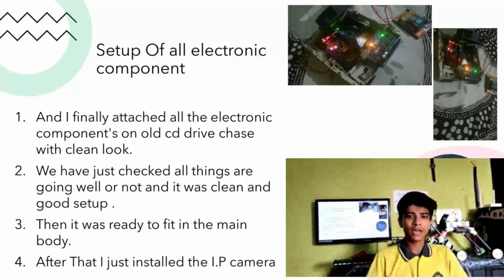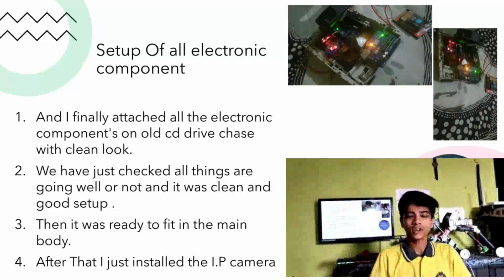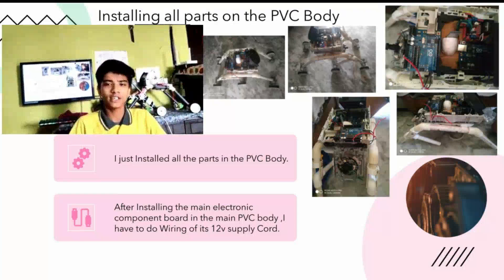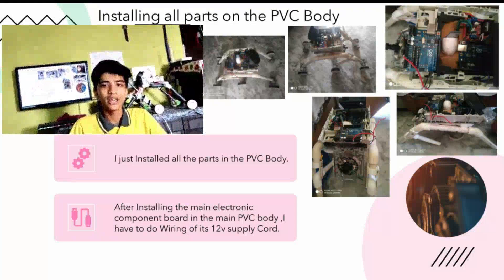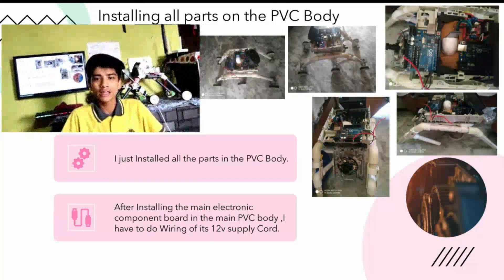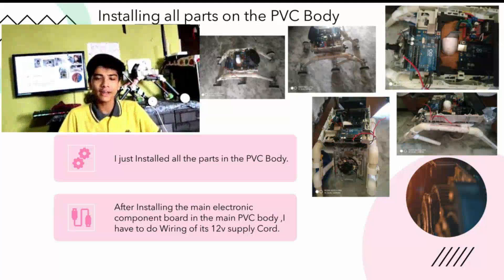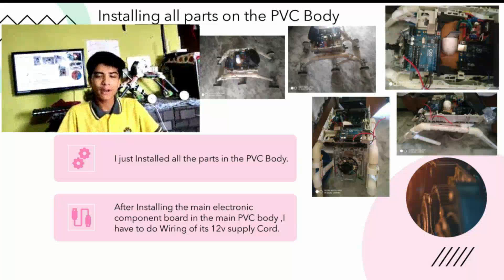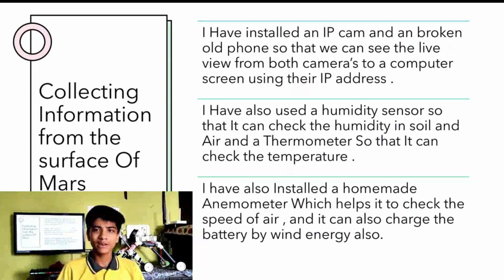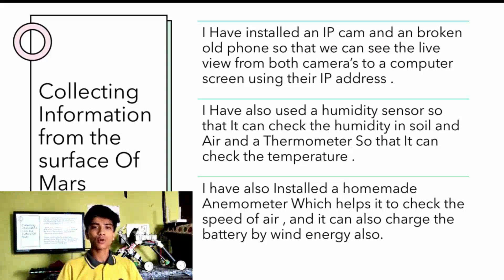Then it was ready to fit in the main body. After that, I installed the IP camera and attached it to the Arduino circuit. After installing all the parts in the PVC body — including the electronic components — I just had to do the wiring of its 12V supply. At last, I changed the code as it was not working properly as needed for the project. I installed an IP camera and a broken old phone so that we can see the live view of the cameras in the computer using the IP address.